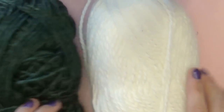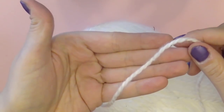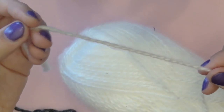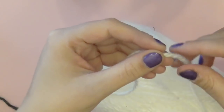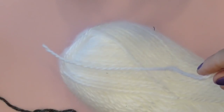This white yarn I'm using is different from the green in that it is kind of a fuzzy yarn — it's got a bit of a fuzz to it, which I really like because it creates a really nice effect. We're going to use this for the top of the stocking, kind of like the white fluffy part at the top.